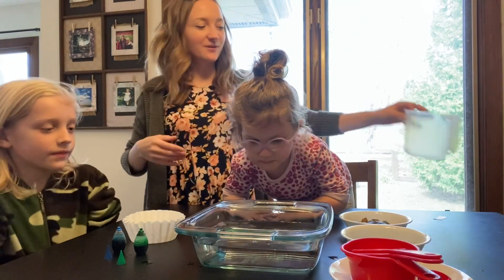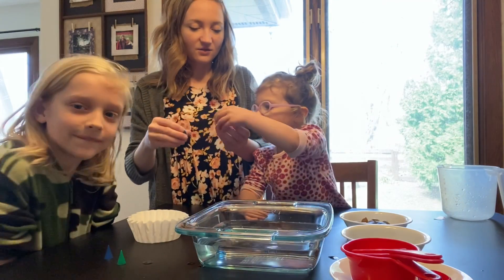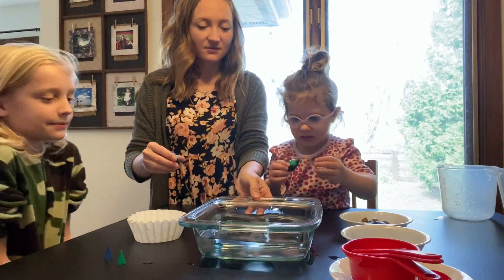Now we're going to add the food coloring. This is going to be our Earth tone colors. Do you want to do a green? Put a little bit in.